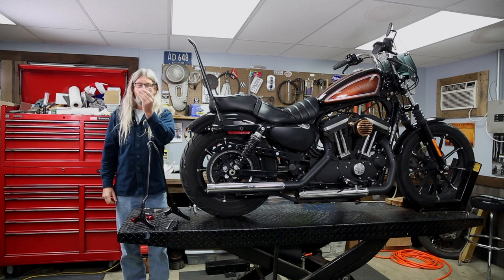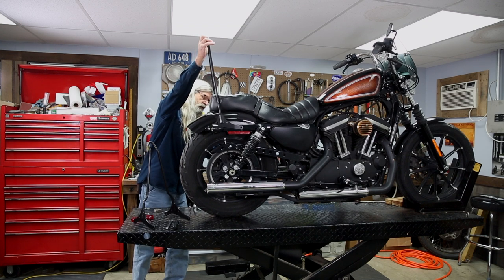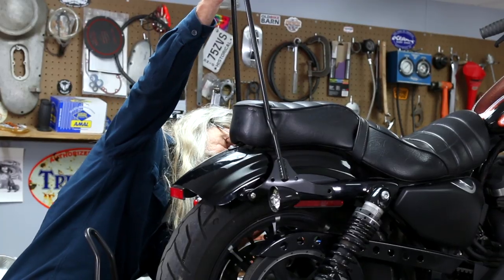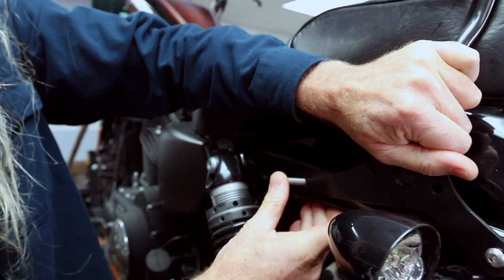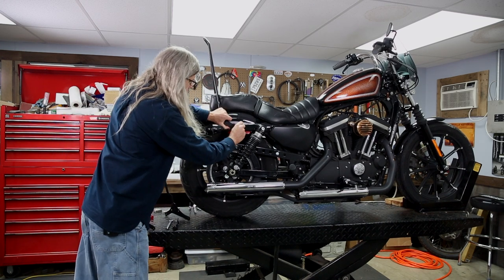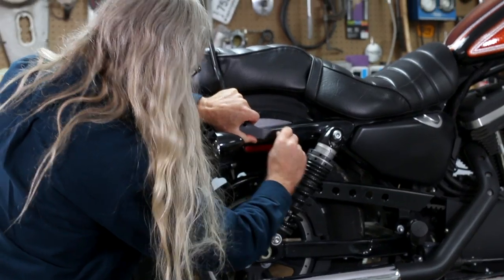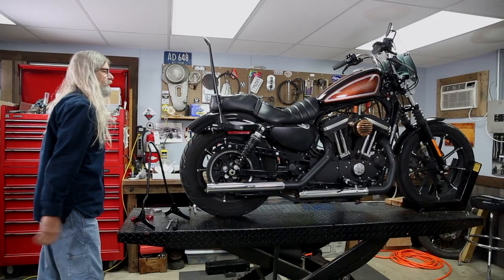Go ahead and grab your two longer bolts. Slide the front down till it lines up with the hole on the motorbike and get her on in there. Bam — just like that. Look at that.